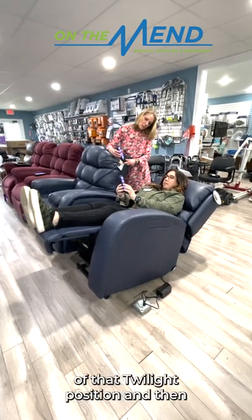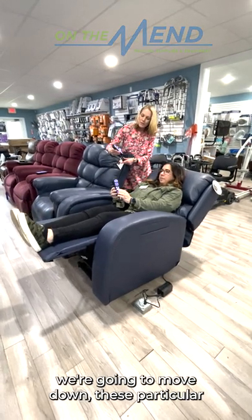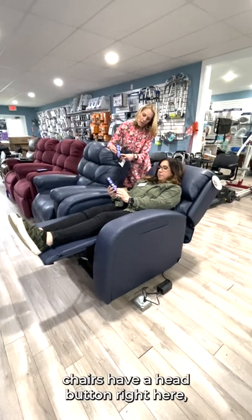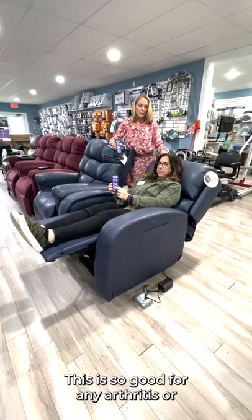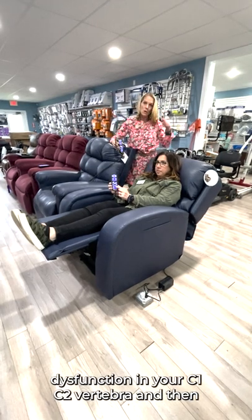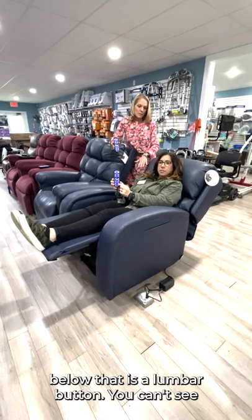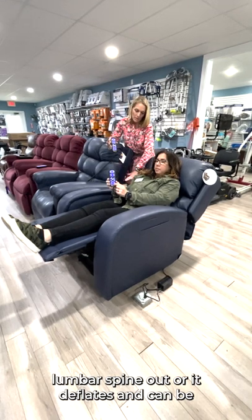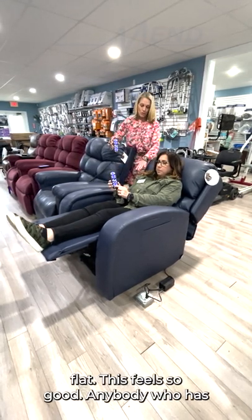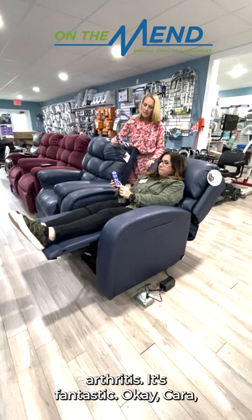So why don't you come out of that twilight position? These particular chairs have a head button right here, which would raise only the head up and back. This is so good for any arthritis or dysfunction in your C1, C2 vertebra. And then below that is a lumbar button. You can't see what this is doing, but it's pushing her lumbar spine out, or it deflates and can be flat. This feels so good for anybody who has any low back dysfunction or arthritis.